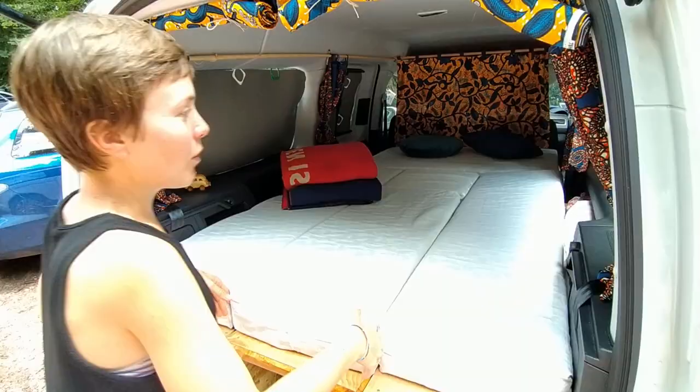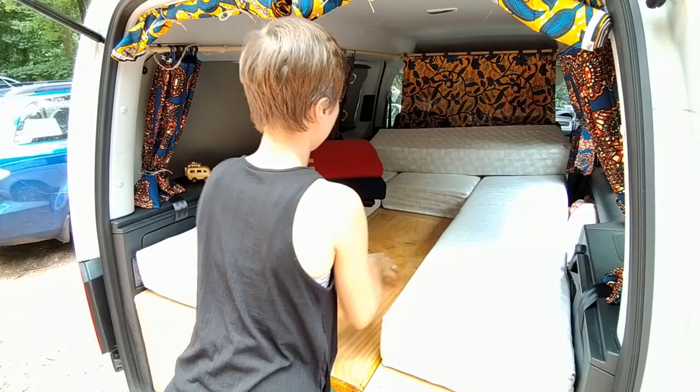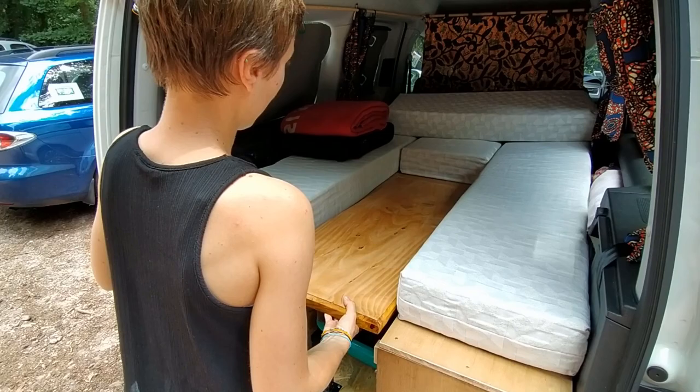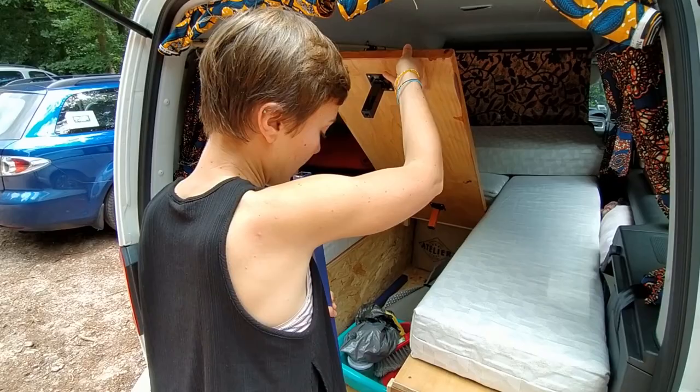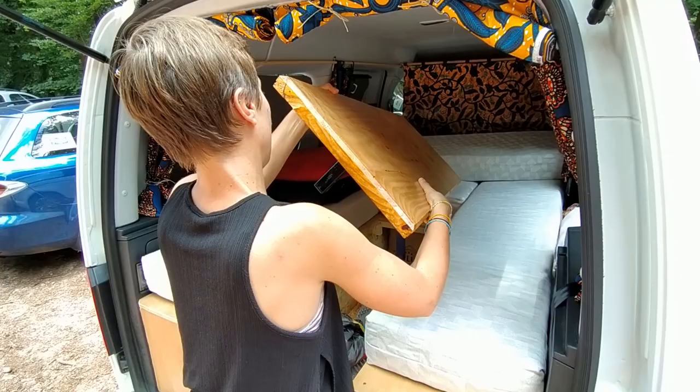Donc là, on est en mode nuit. Ça nous fait 1m10 de large et à peu près 2m10 de longueur. On va passer en mode table, si jamais il pleut et qu'on veut être à l'intérieur. Une belle table en bois de cèdre. On a mis un peu de temps à trouver une astuce pour pouvoir la monter sans que les pieds nous dérangent et pour ranger des affaires en dessous. Ce sont des pieds amovibles sur lesquels on vient enfoncer notre table. On les met pour qu'il y ait un petit peu moins de jeu sur la table.